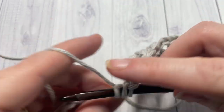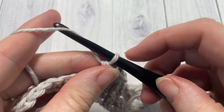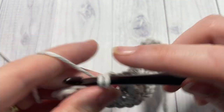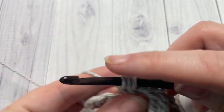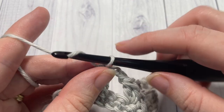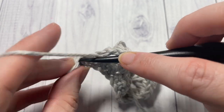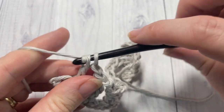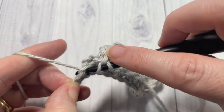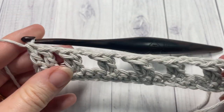Continue working all the way across until you come to your final three stitches. When you come to your final three stitches, chain one, skip one, and double crochet into the next two stitches. That brings you to the end of row two.